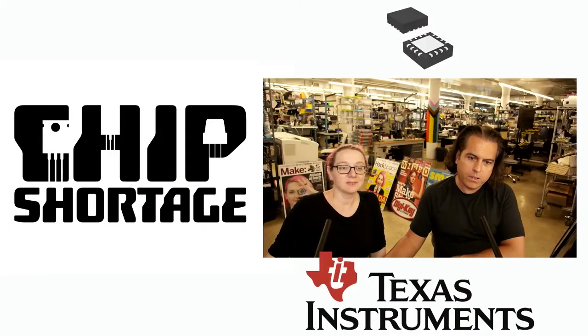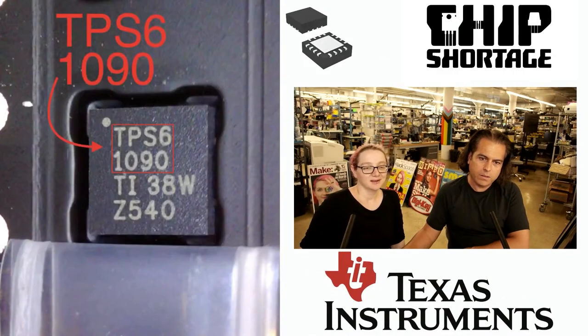All right, this week's Chip Shortage. Texas Instruments — they have a chip that we need. Hey, Lady Ada, what is it? I'm glad you asked. It's the TPS61090.